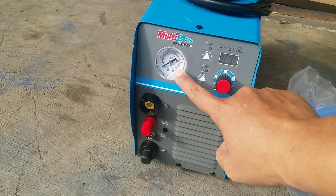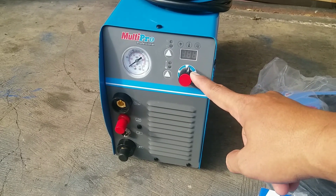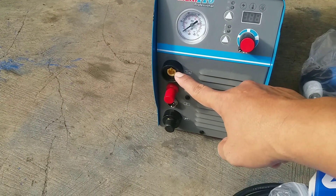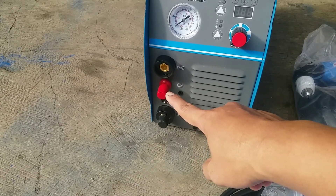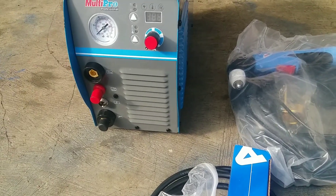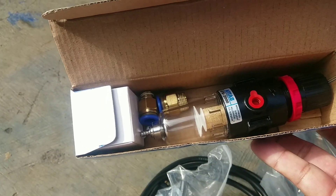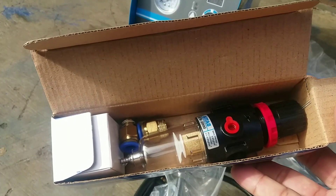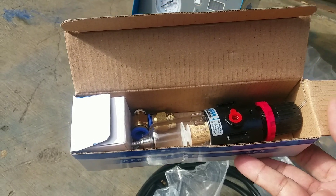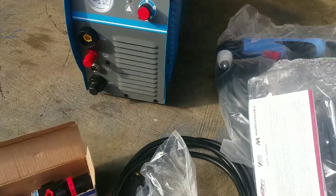Ini fungsinya untuk mengetahui tekanan angin yang dari kompresor. Kalau ini untuk ampere-nya, maksimal sampai 65 ampere. Ini untuk air clamp. Ini untuk pilot hub — atau api plasma cutting. Ini switch-nya, ini untuk tosnya. Ini filter untuk angin kompresor, supaya tidak mengandung air. Biasanya kalau angin kompresor itu ada air yang bisa masuk ke dalam mesin, nanti sangat berbahaya. Jadi aksesorisnya sangat komplit dan lengkap sekali.